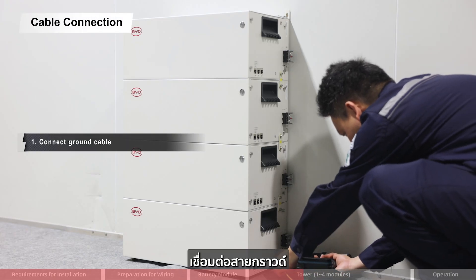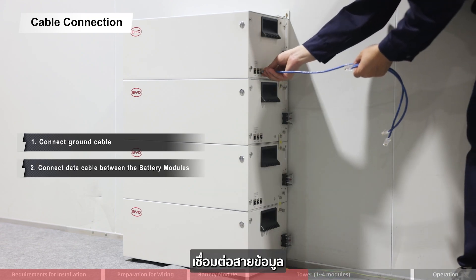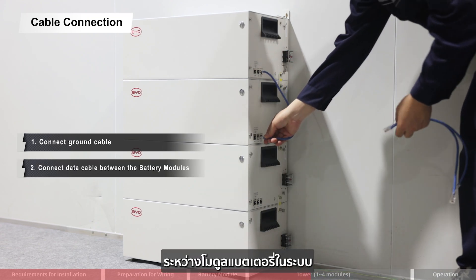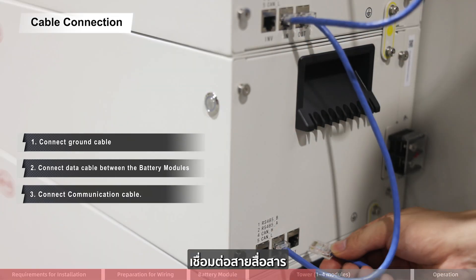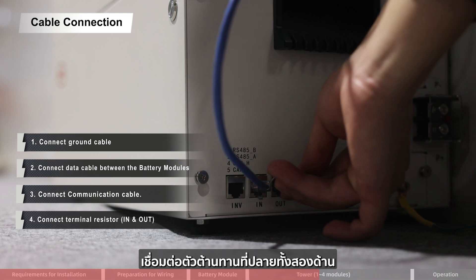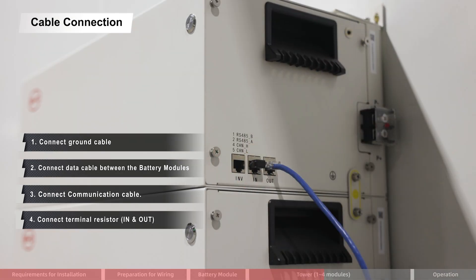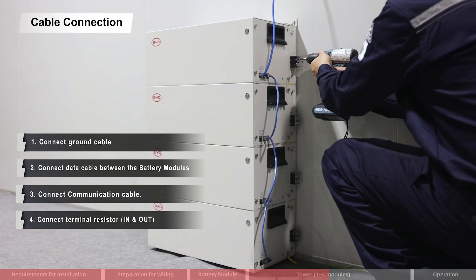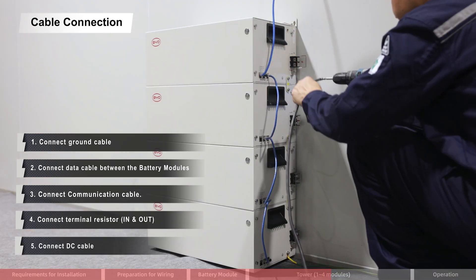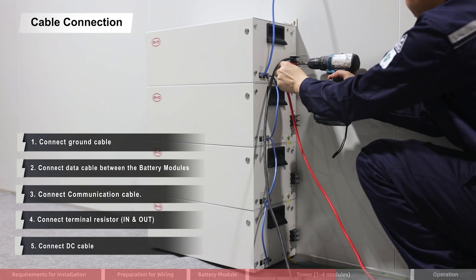Connect the ground cable. Connect the data cable between the battery modules in the tower. Connect the communication cable. Connect the terminal resistor in and out. Connect the DC cable.